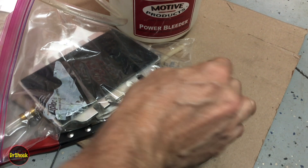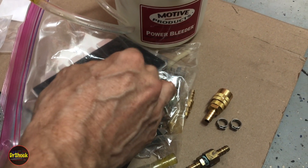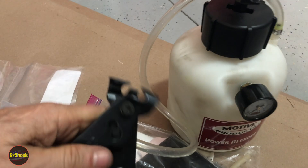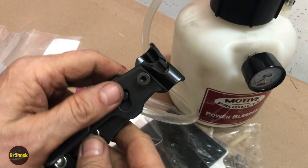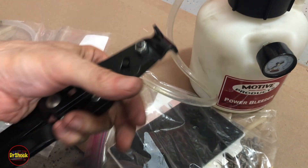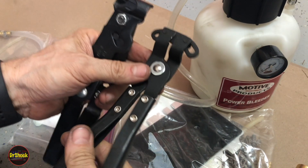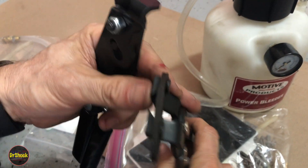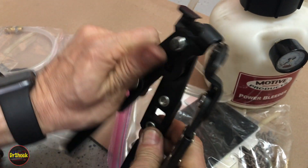To put those kind of clamps on, you can use the same tools you have in your shop for putting clamps on the boots. You can use one of these footed type — this is a Lyle — or you can use a side type, also a Lyle. This one crimps from the side, and this one crimps straight down.